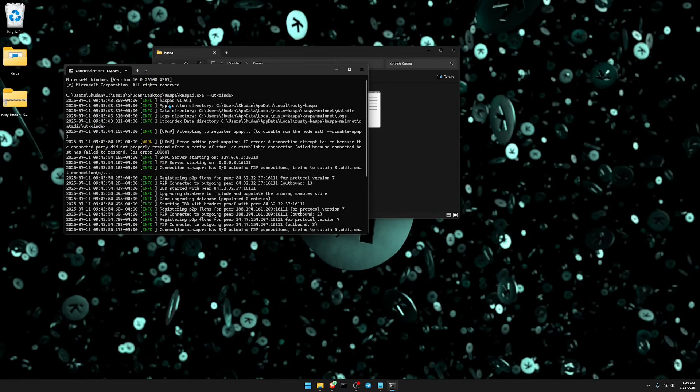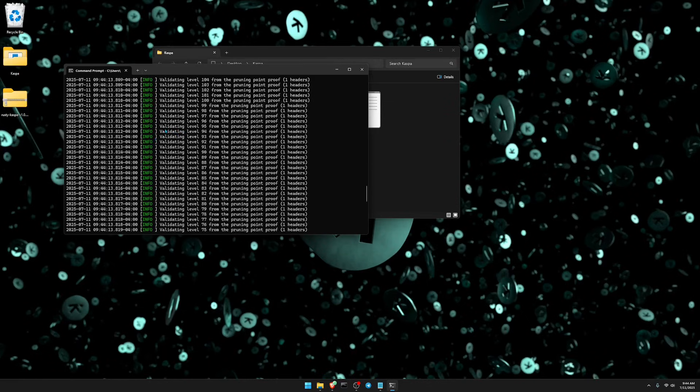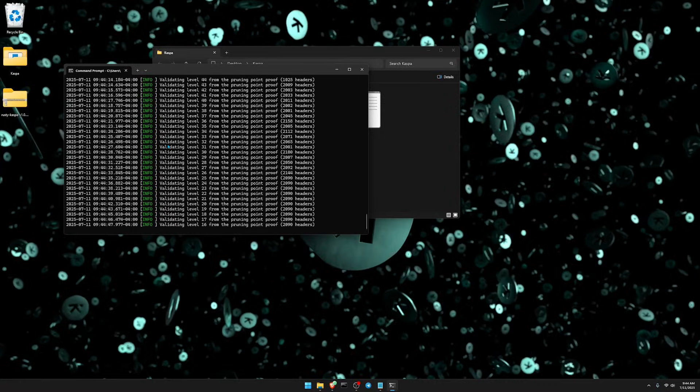You can also verify what version you're running to make sure you're on the latest version. Depending on your hardware, your node may take upwards of under 24 hours or maybe just a few hours to sync up to the network. You'll know your node is fully synced when you start seeing lines that say 'accepted blocks' — once those lines appear rapidly, your node is finished syncing.